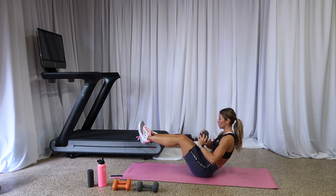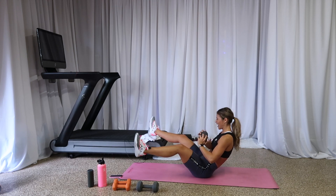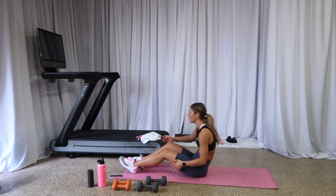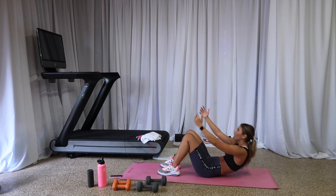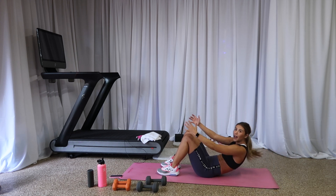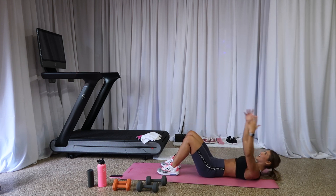Hold, hold, hold, hold — feet come out and in, squeeze that lower belly. Six, five — pull that inner thigh — four, three, two, one. Weight down, weight down. We've got twenty here — lift, eighteen, seventeen, squeeze it up, fifteen. I don't care what you do, I just want you to get it done. Twelve, eleven — you've only got eight to go and we are done after this. Five, four, three, two, one. You guys did it! We are done!